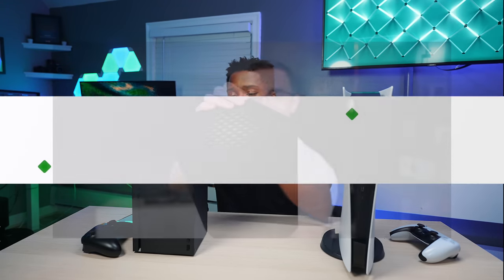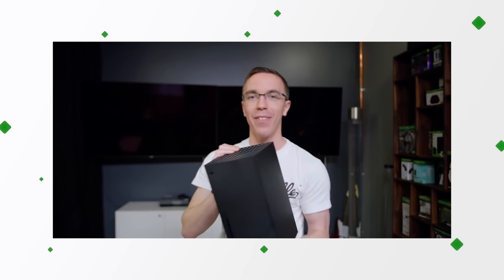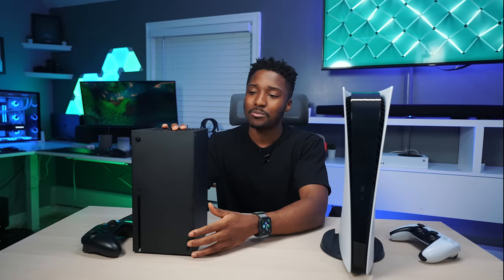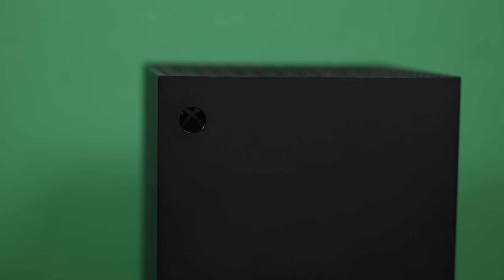Now let's talk about console design. I remember Austin Evans breaking down the Xbox Series X — seeing all the components and a little bit of the UI. Then seeing the PS5 for the first time, everybody was jaw-dropped. It looks gorgeous, like a spaceship — it looks futuristic. Right from the start, I was saying PlayStation is the better-looking console.